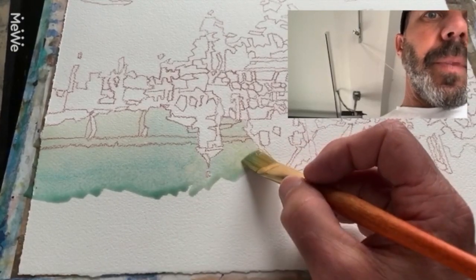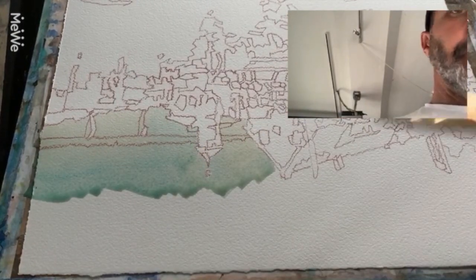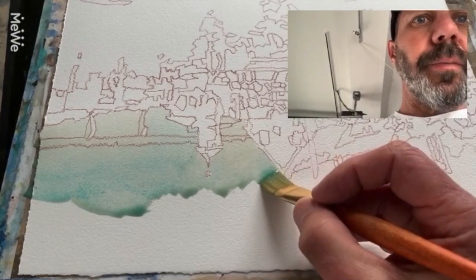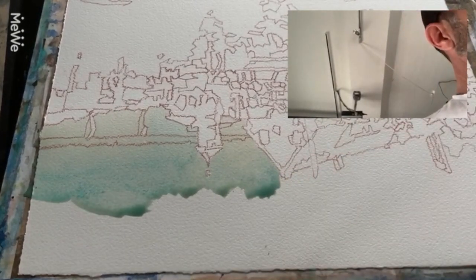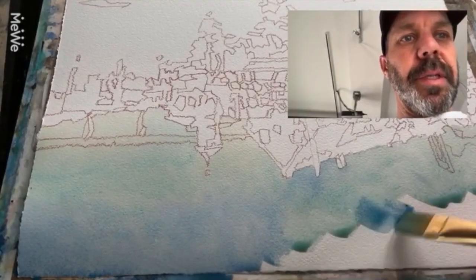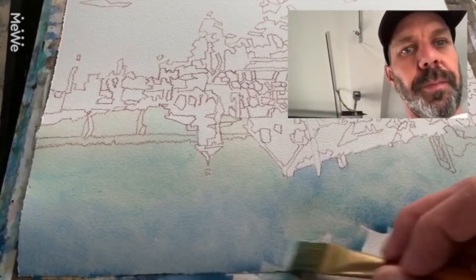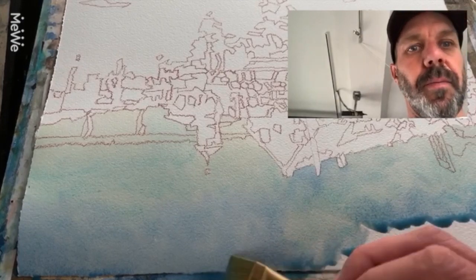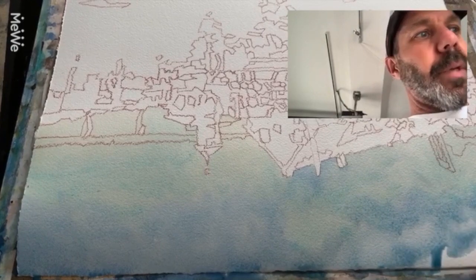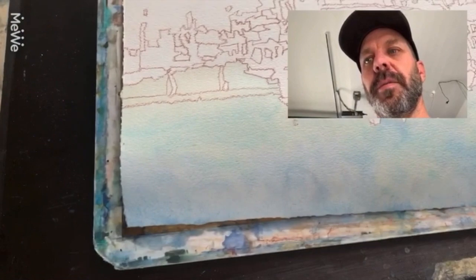Started out with a Naples yellow, which is always nice to have way down on the horizon. Switched over to a more teal color here, then going to a cobalt. Finishing up this sky wash — switched over to cobalt blue. It's not the most even wash I've ever done, but it's kind of interesting to have a little variation sometimes in the sky. And there we are — first layer, that blue sky.